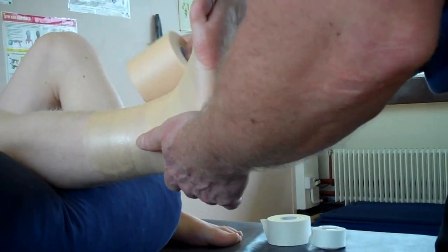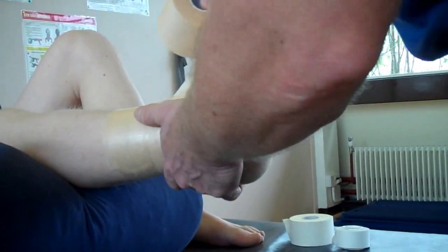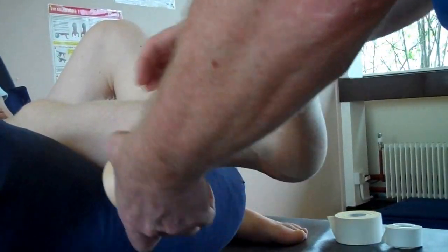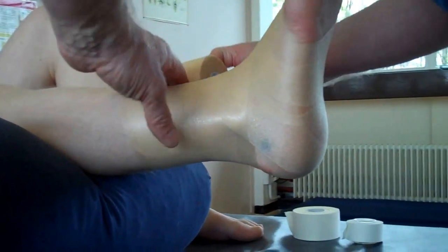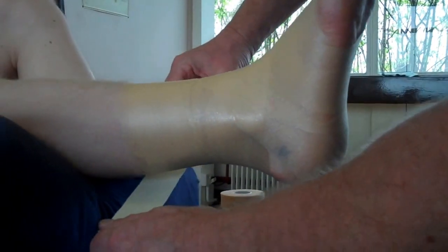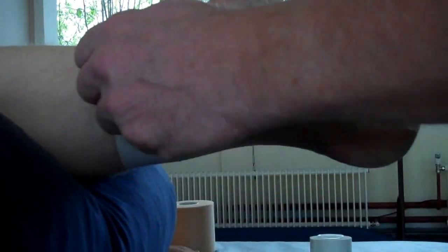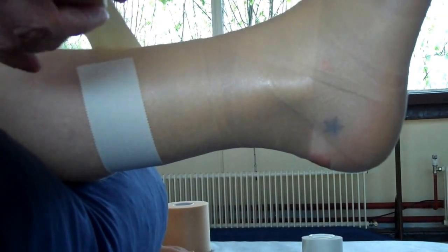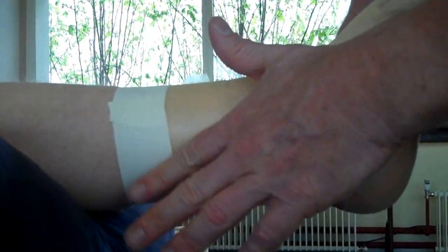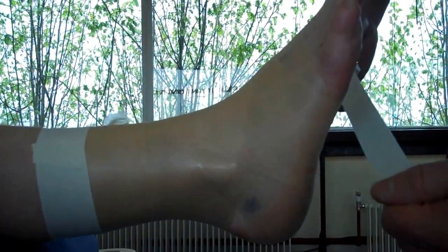I'm going to cover the whole foot with underwrap, then lock the top part off. Ideally if I'm leaving this tape on I'd use quite a lot on the actual skin, but just for the demo I'm going to have half on the skin and half on the underwrap. Wrap that round and rip, just lay that down with no tension — and the same for the bottom one.